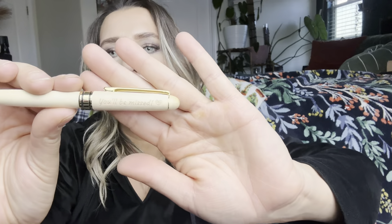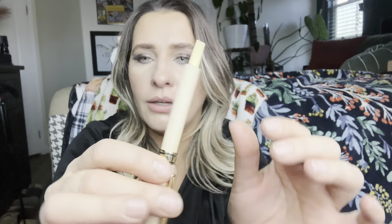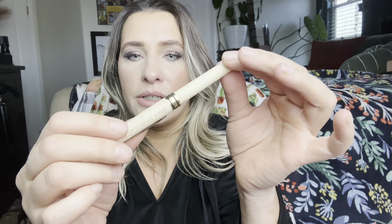This is the second one. Same thing, just pull it out. And this one says 'you'll be missed.' So this would be great to give someone, maybe they're leaving their job or something like that. I really like the feel of this wood. It's really smooth and really cool.